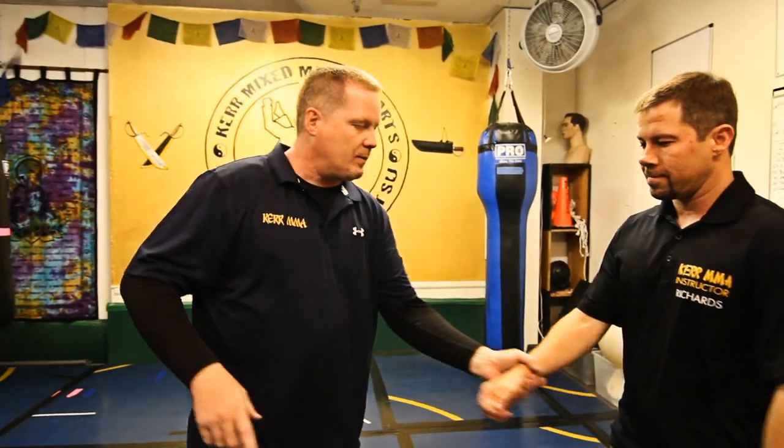These techniques are simple to do and easy to learn. One last thing: when someone grabs you in a cross grab or a parallel grab, the best thing to do is a strike. If someone grabs me, all I do is hit — to the diaphragm, wrist, or throat. That's the best thing to do. The other techniques need to be simple to learn, which they are here at Kerr MMA.